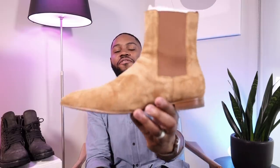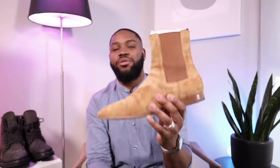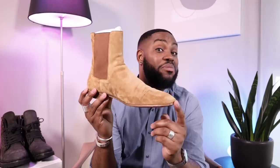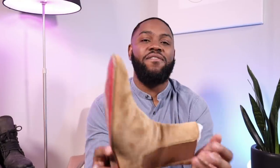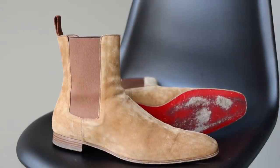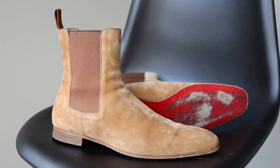Next up we have the Roadie Flat by Christian Louboutin — probably the lightest-weight boots in my collection but also the most expensive. I'll keep it real: I cannot afford $1,100 for these. I had a partnership with Christian Louboutin years ago and they gifted me a pair, which I'm very grateful for. I love the square toe, the suede, that they're a little higher and hug the ankle really well. I usually wear these when I want to dress up just a little bit.